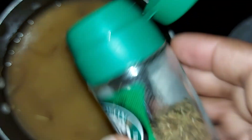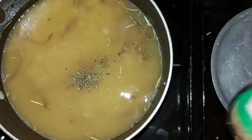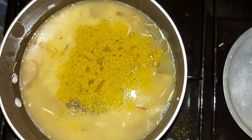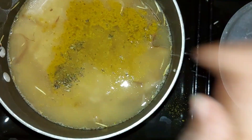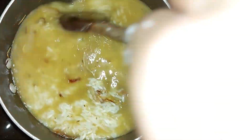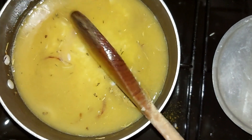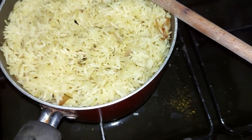In goes our thyme — just a few shakes — and then we're going to add our curry powder, salt to taste, and then mix it all together, cover it, and let it cook on low heat until it is done.